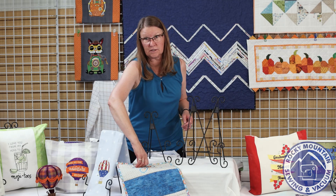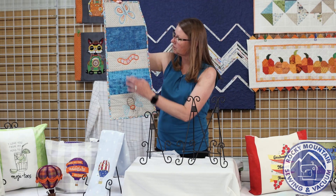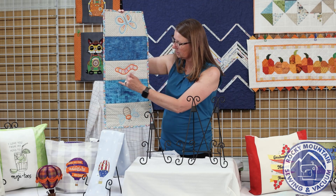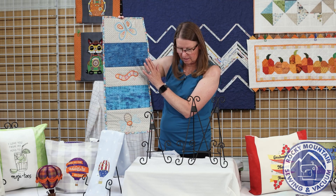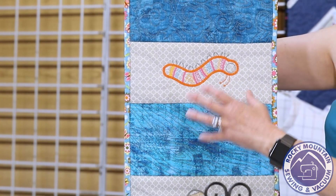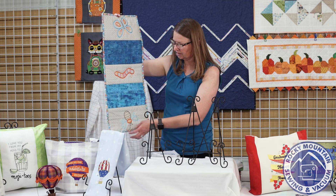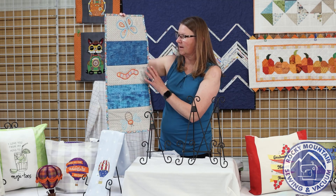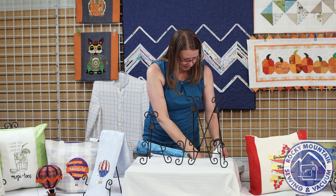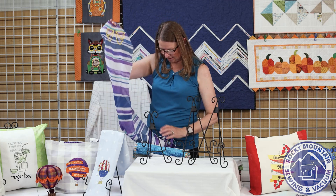Terry also stitched out this design — she made a really cute table runner with the bugs on each end and one in the middle. She also incorporated another disc we're going to talk about, also by OESD — it's a fill design where you can create blocks with a quilted fill that you can use in a variety of ways. She had this fun springtime fabric that matched the design perfectly.